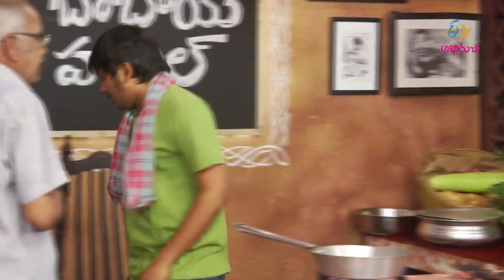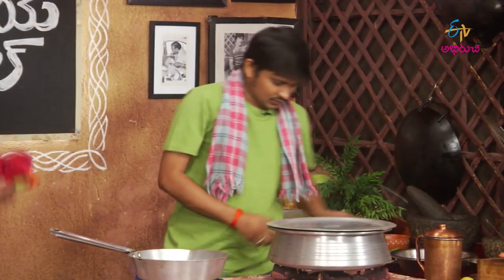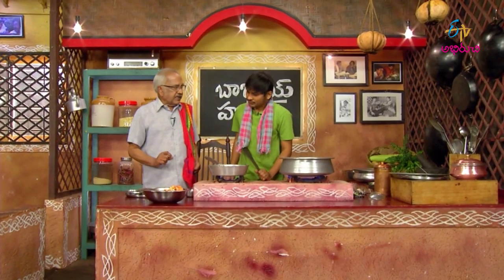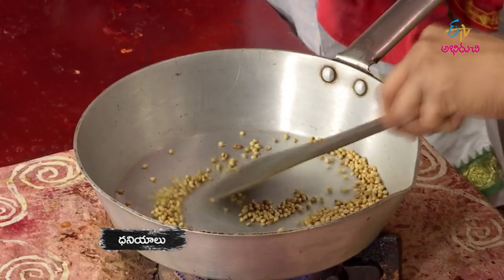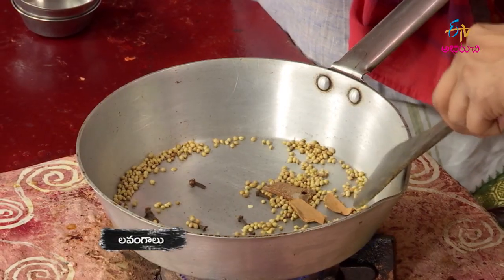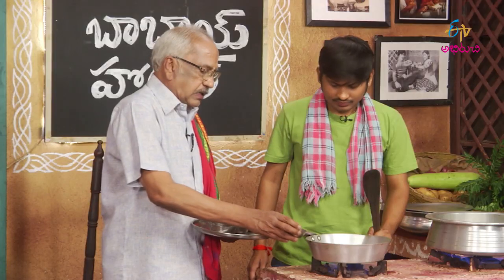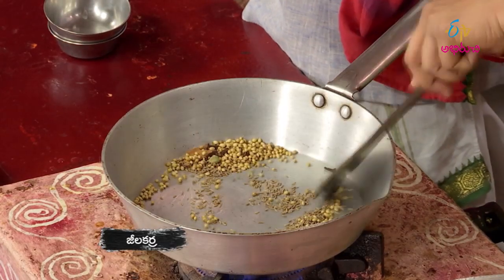Let's put it in there. We have a little masala. Let's prepare the masala. Let's put it in there. The spices include: Dasin Chakka, Lavangail, Japatri, Yalukkalu, Jelakarra, Gasagasal.